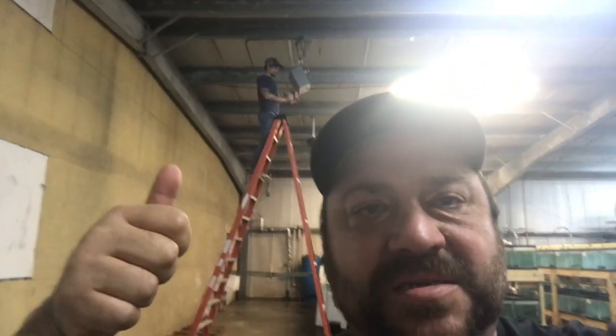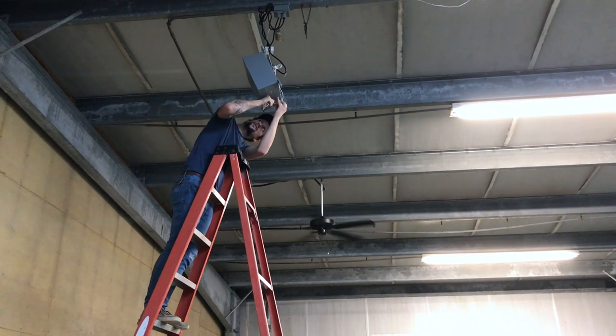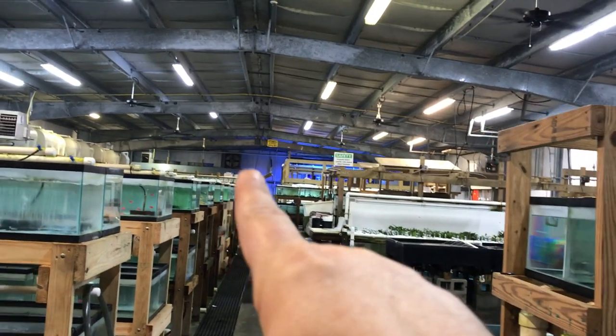Jeremy is installing the first node into the warehouse. We already have the primary node in the office, we added another node in the print room, we'll add this node here in the warehouse, and then we're going to add another node down at the other end. As you can see, he's putting it in those dry boxes — it's got a rubber gasket, he's drilled the hole for the power, done a silicone wrap around it, and the box is big enough that heat shouldn't be an issue. Pre-testing shows this node alone has been able to cover the entire warehouse floor.